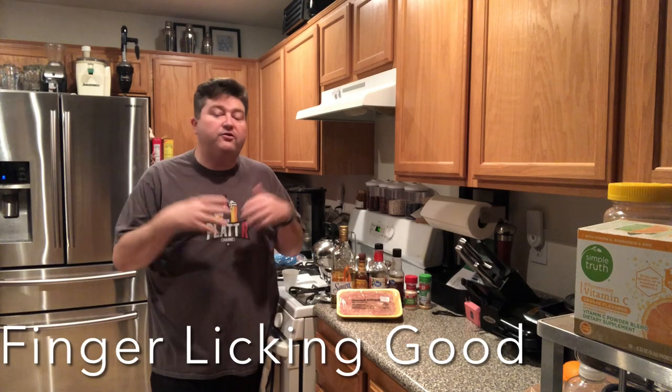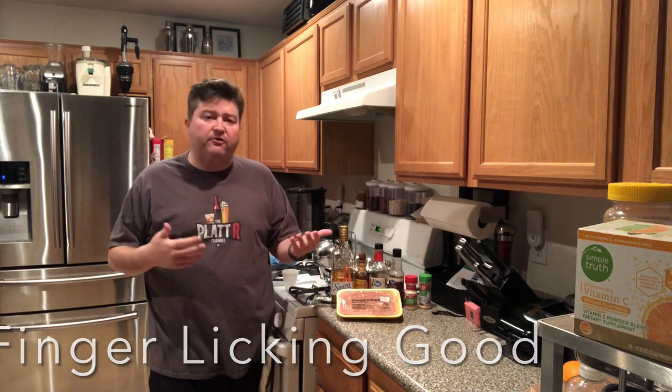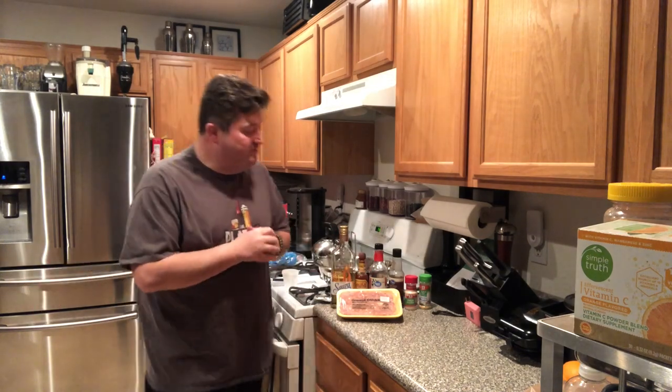So if you've been watching the channel for a while, you know that we've done probably about 10 or so of these different jerky videos. We started off with bottom round, and then we went to ground beef, ground turkey, bison, bacon jerky — we even made alligator jerky. So it was just a logical process that we'd eventually get to chicken jerky.